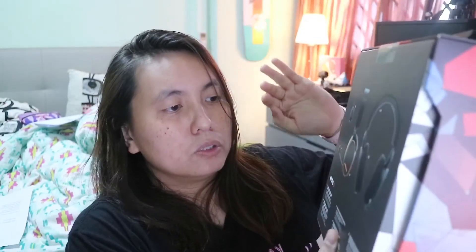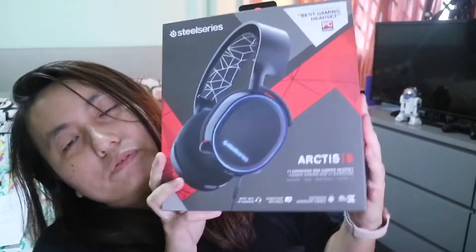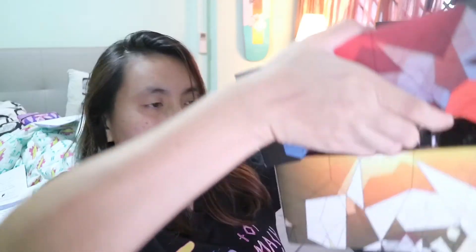I saw that there's also the Arctis 3 and Arctis 7. The Arctis 3 also has 7.1 surround sound but it doesn't have the RGB and USB adapters, so your headphones can't be used with consoles that require the USB cable. The Arctis 7 is a wireless headphone and much more expensive, so I think the Arctis 5 fits my requirements the most.